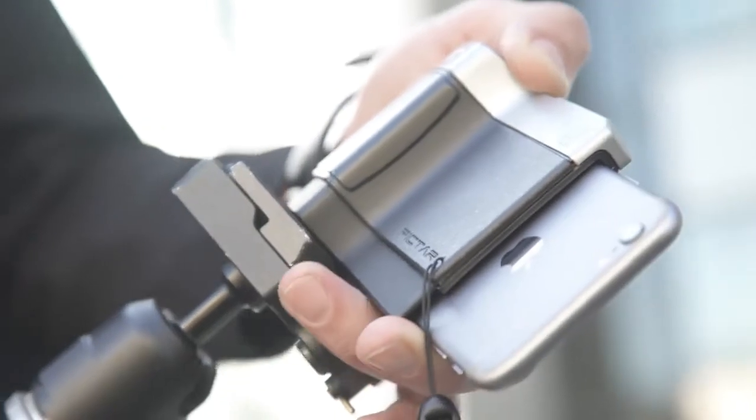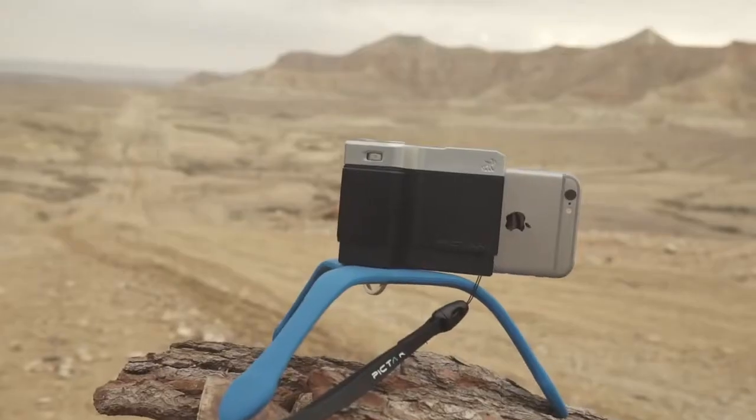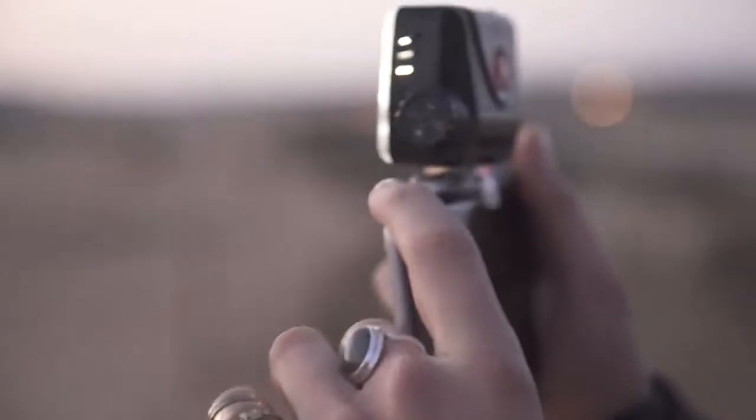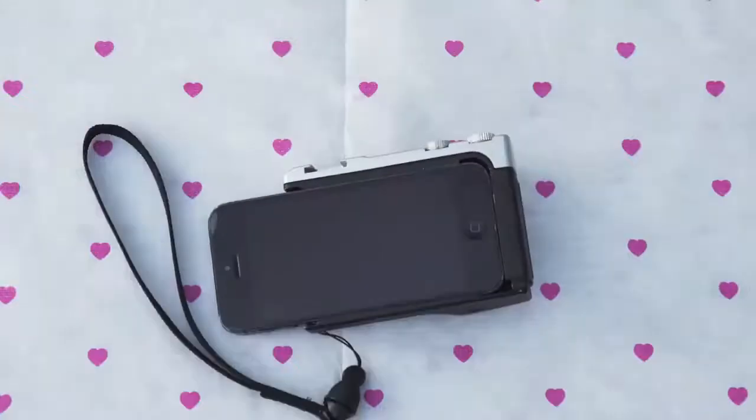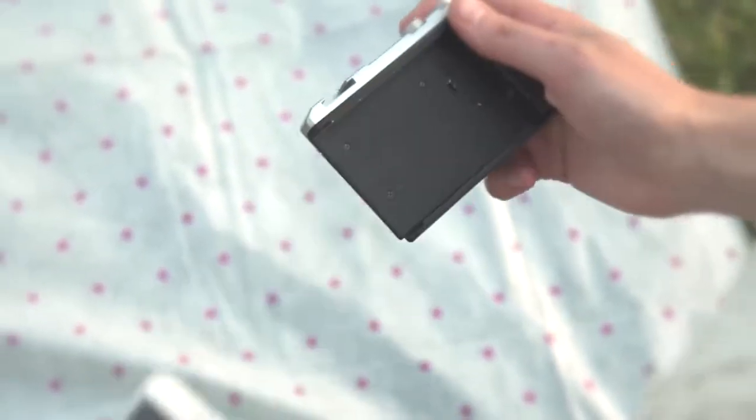A standard quarter-inch connector on the bottom lets you connect any tripod for extra creative shots. A cold shoe connector on top is useful for any flash device or microphone. PICTAR is compatible with iPhone models from 4 to 6s and is designed to suit future models too when it's time to upgrade, making sharing a single PICTAR super easy and fun.